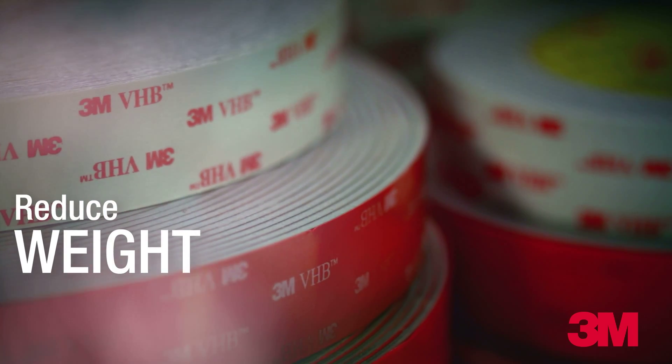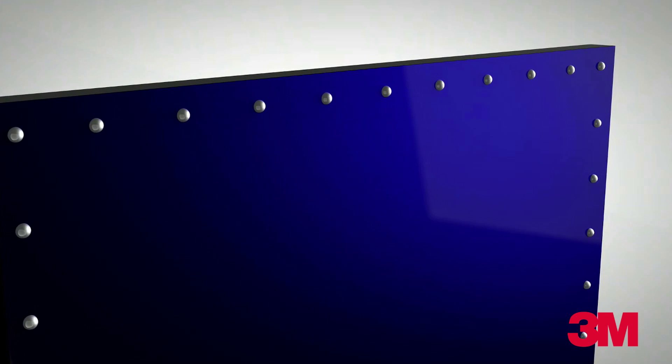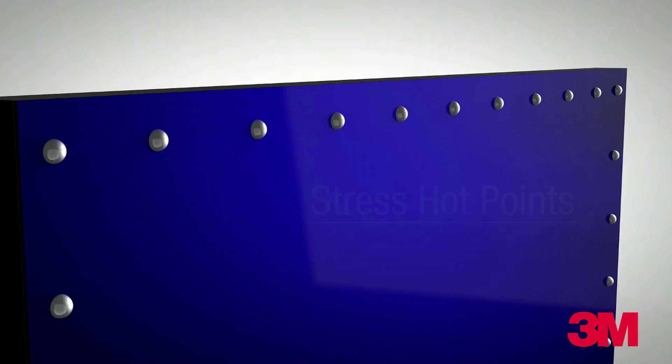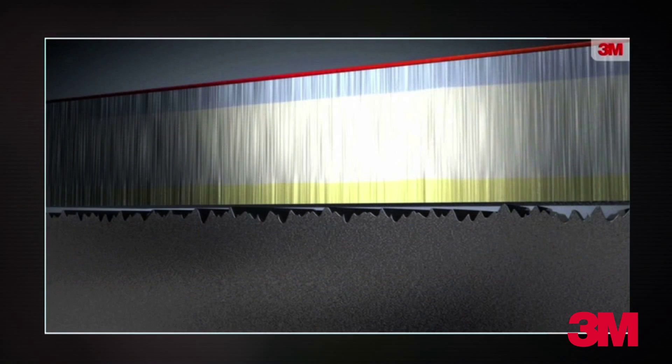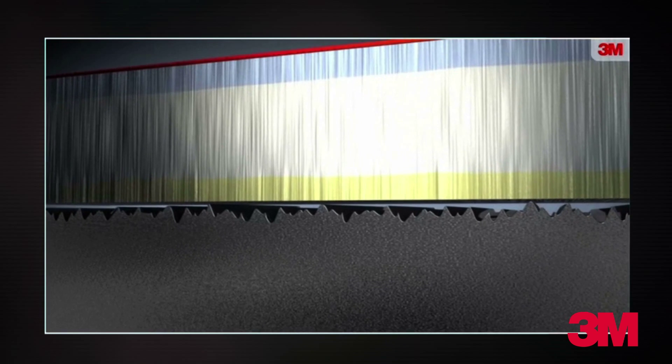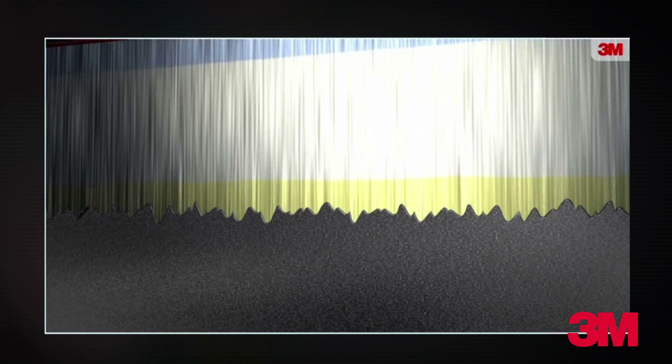Mechanical fasteners also create stress hot points that require heavily dimensioned mating surfaces, leading to heavier and costlier designs. The energy absorbing viscoelastic nature of 3M VHB tape dissipates the stress of a load along the bond line. Bonds joined with 3M VHB tape absorb energy rather than tearing out.